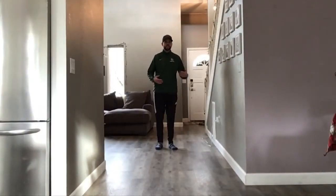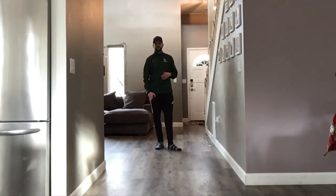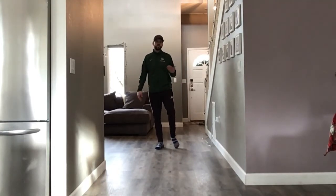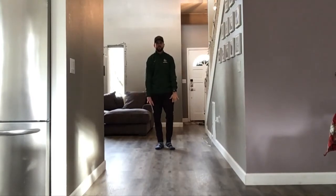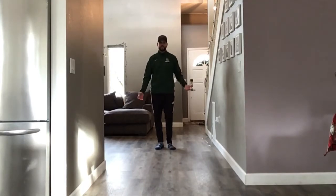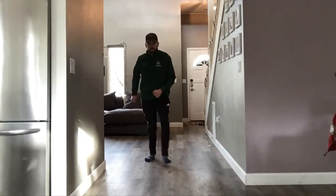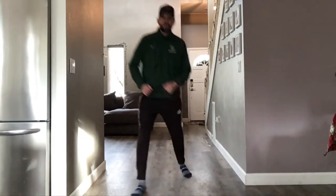Have fun! For our warm-up this week, let's try skating around the house in our socks. You want to do the same things you would do if you're normally skating, and that's pushing off one foot and gliding on the other foot. Push off and glide. Push off and glide.